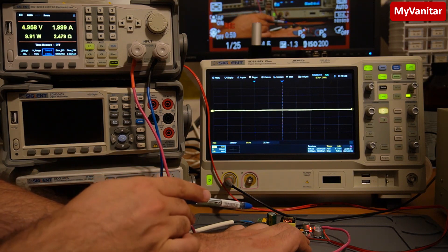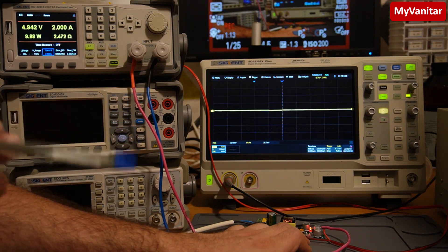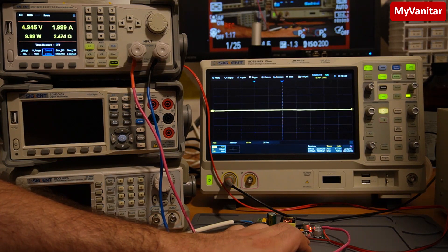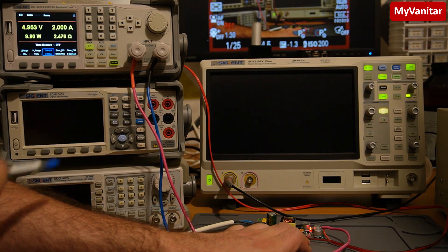If you hear some audible noise in the background, it's because of the switching transformer. When you make the switching transformer by hand, it's possible that some wires are loose or the ferrite core is a little bit loose, which makes some audible noise. This is not the case with commercial transformers, because they're made with automated devices and materials to keep the transformer stiff and stable. Anyway, this test shows that the power supply works correctly — pretty stable, no problem whatsoever. In the next step I will test the output noise using the oscilloscope, so stay tuned.